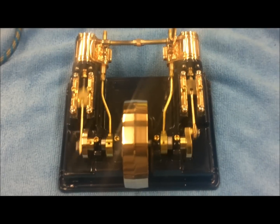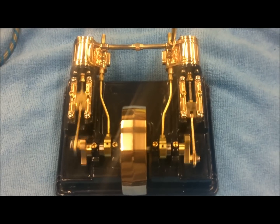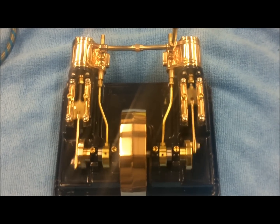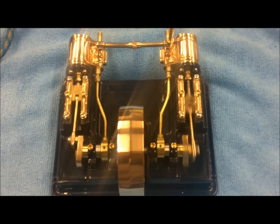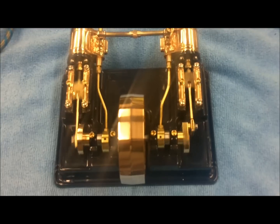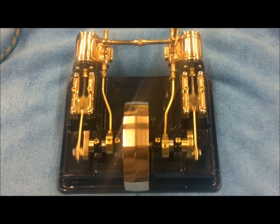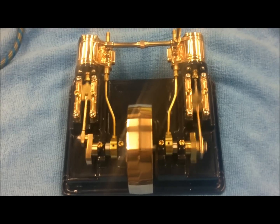Here is my just completed PMR Research number 7 running on about 2 psi of air. She's all broken in, the valves are adjusted to their optimum setting and she runs like a champ. In a few seconds I'll be back and I'll show you what she looks like running on 20 psi of air.